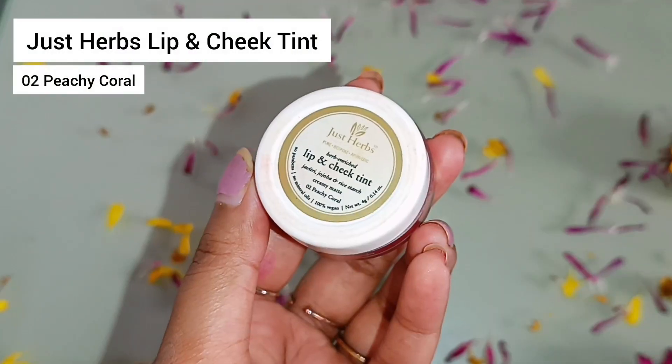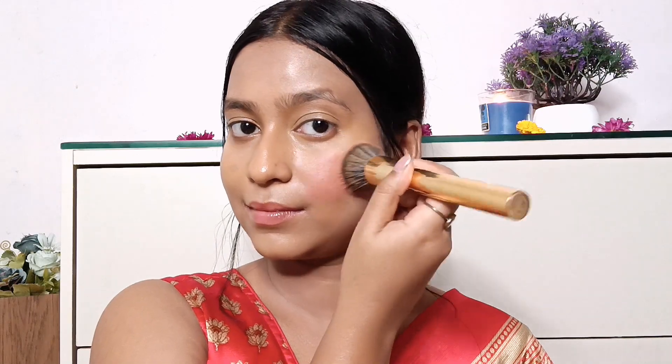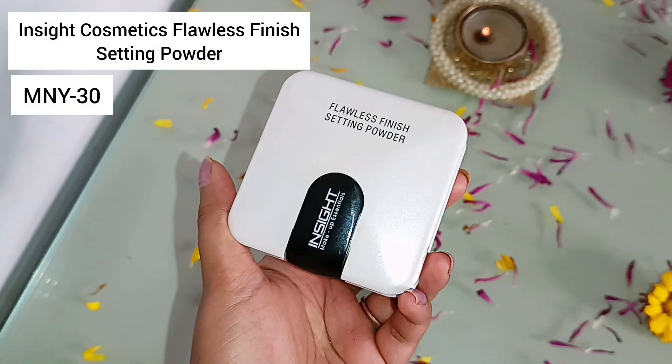It's a very creamy contour and I really like it. I'm starting off with a dabbing motion and then swiping the brush across the same contour line without blending it all over my face — just be a little precise. I'm following the same routine for nose and jaw contouring. Moving on to my favorite part — blush! I'm using the Just Herbs Lip and Cheek Tint in shade 02 Peachy Coral, applying it on the apples of my cheeks and dragging it upward toward my temple.